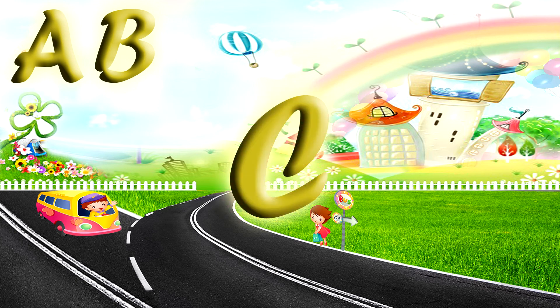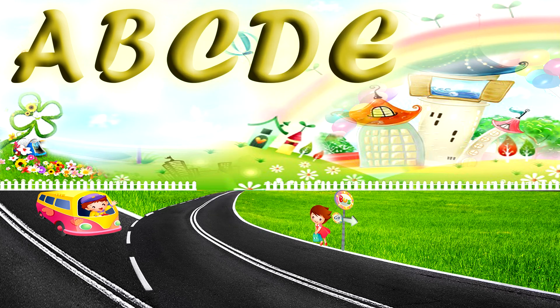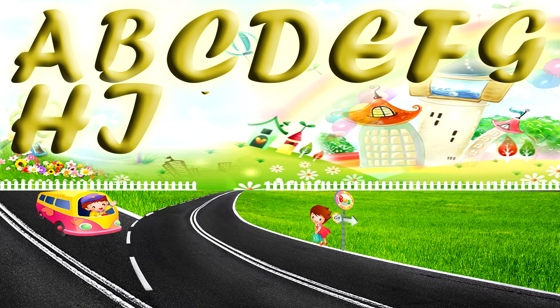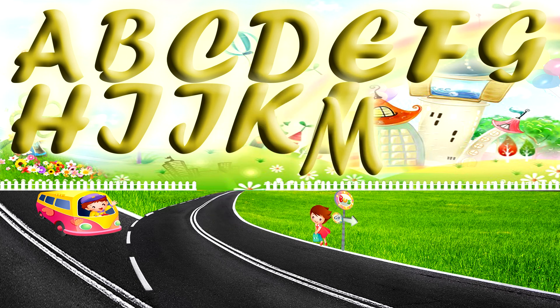A B C D E F G, H I J K L M N O P, Q R S, T, U, V, W X, Y, Z. Now I know my ABCs.